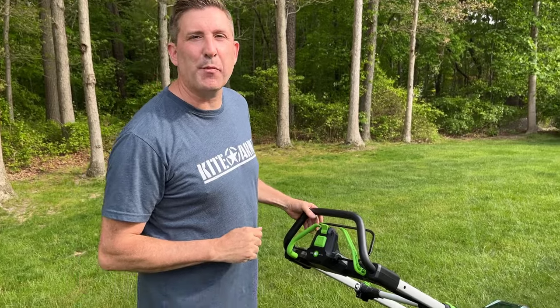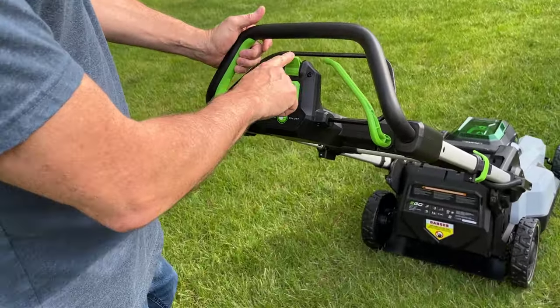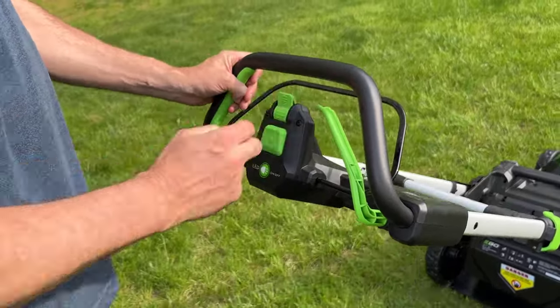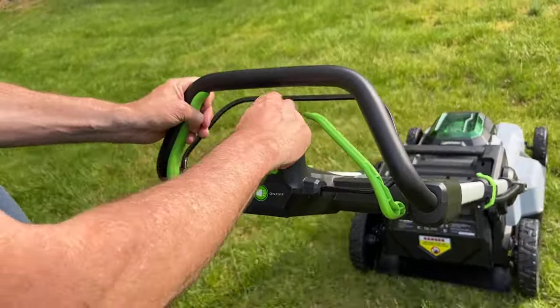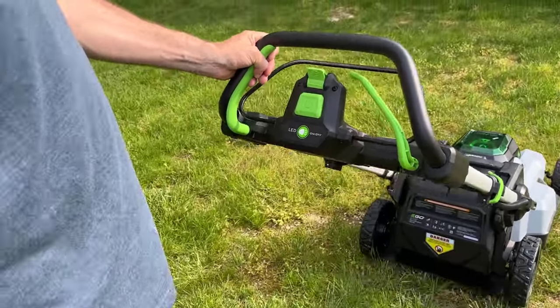Let me show you how the self-propelled feature works on this lawnmower. Basically, you set the speed right here with this lever, and you can pull either one of these handles. If you want to speed it up, you just push it forward — all the way to here, which is a fast walk. And then you can slow it all the way back down to a snail's pace.